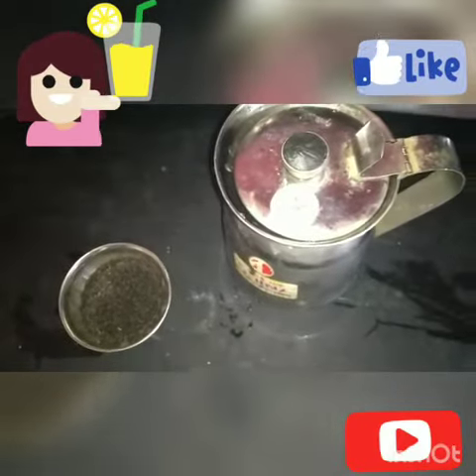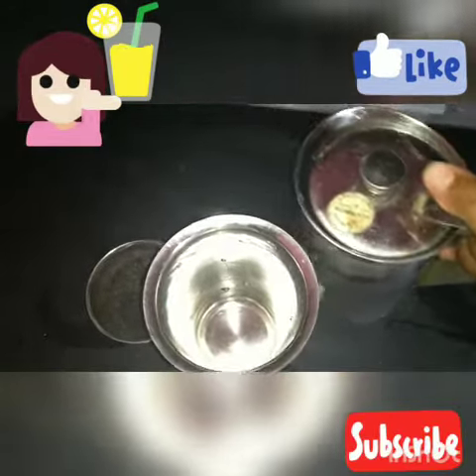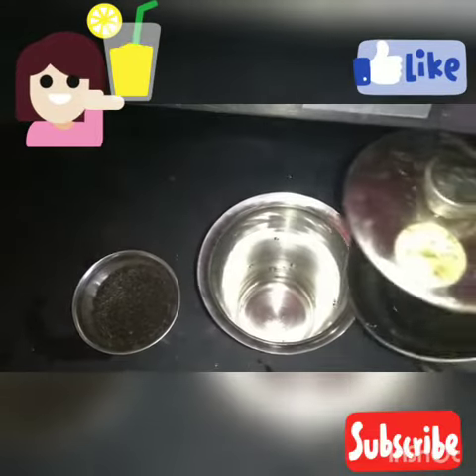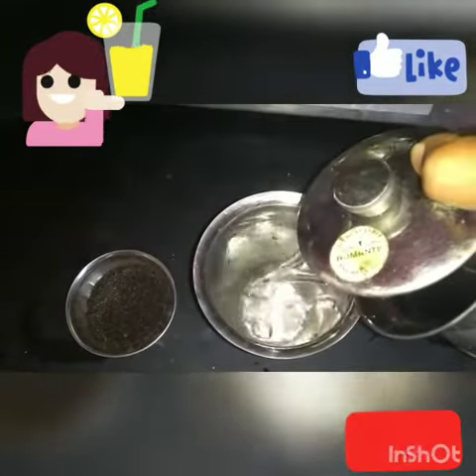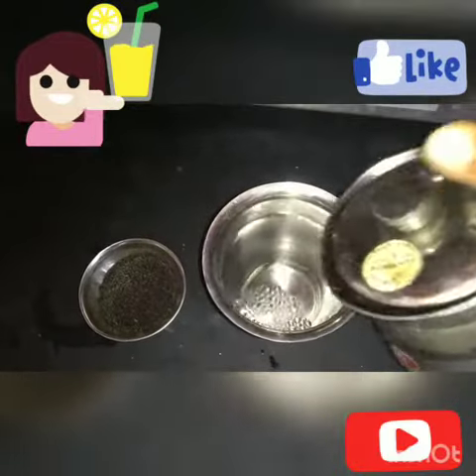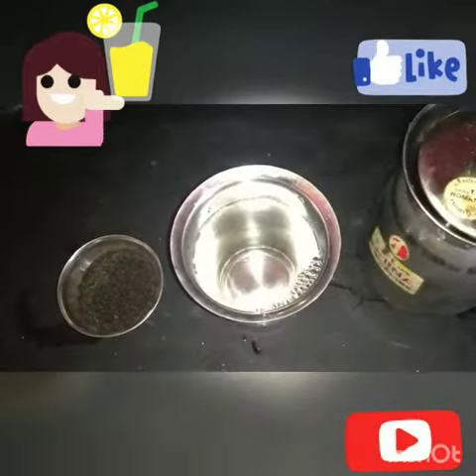With these two ingredients, we can boil water. Just one glass — put the water in a glass and put the water in this bowl. One tablespoon of subja seed.